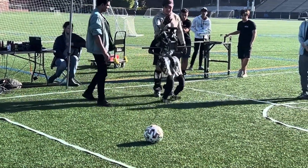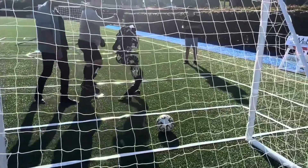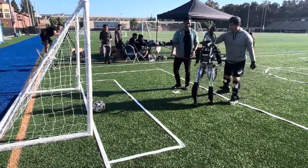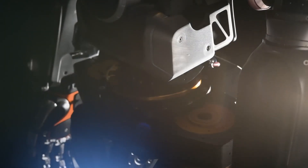Looking ahead, the future of humanoids is promising. These robots are no longer confined to research labs — they are increasingly being deployed in real-world scenarios. Initially, their tasks will involve basic activities like picking up and moving items, but advanced functions such as manipulating objects and interacting with tools designed for humans are on the horizon.